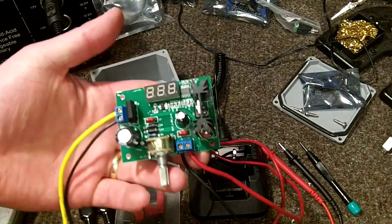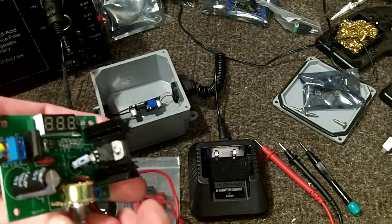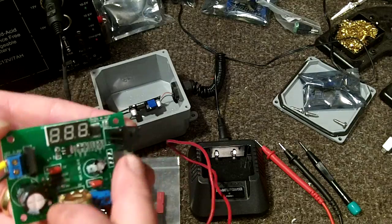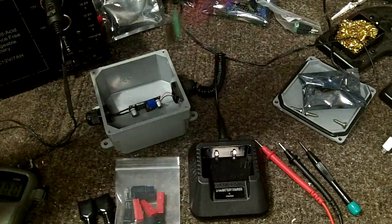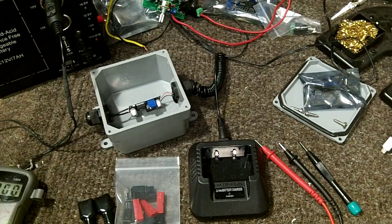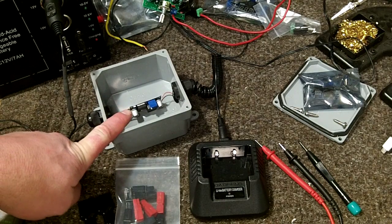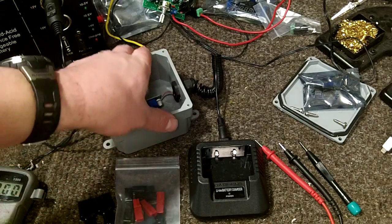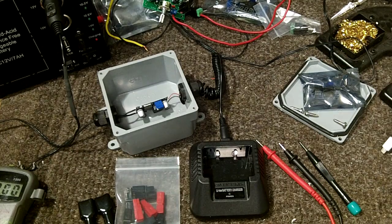I did a little more research and learned that this regulator I got off eBay requires a heat sink because it creates heat. If it senses the temperature is too high it will shut down, so putting it in a closed box it would definitely overheat without ventilation. My intent is to make it water-resistant so I could use it in the field with some protection from moisture.